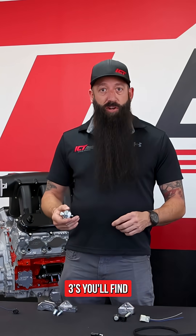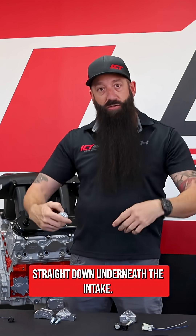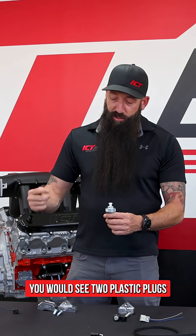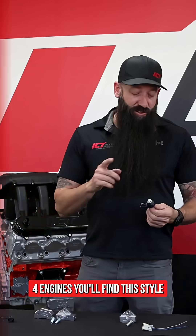These are also found in the LS engines. In the Gen 3s you'll find two of these in the valley area — they're going to be going straight down underneath the intake. So if you remove the intake manifold, you'd see two plastic plugs with wires going into both holes.